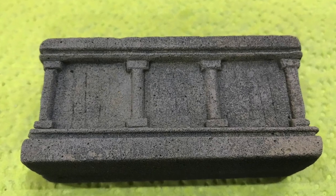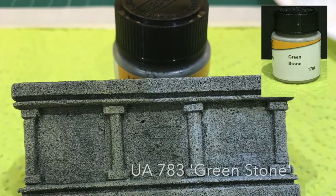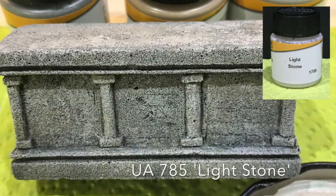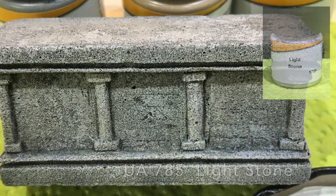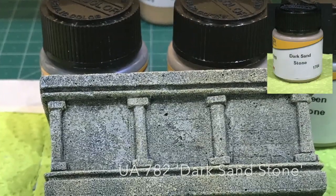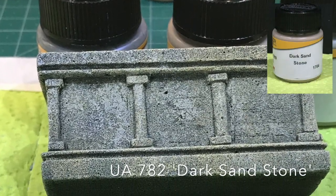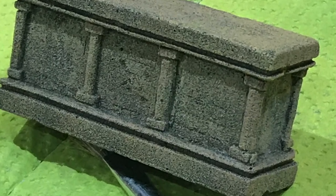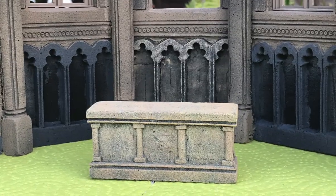Next we're going to use a stippling brush and stipple on the green stone. Then on top of that we're going to stipple on the light stone, and then on top of that we're going to go with some dark sandstone. Still not 100% happy and I did use a couple of other products from Model Colour, but this is the effect that I got in the end - I quite like that.